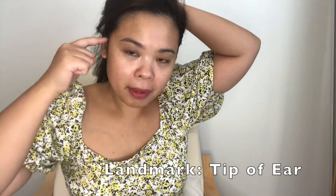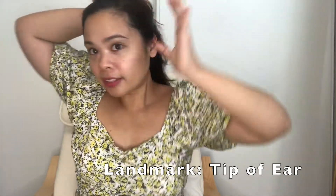The third step is at your upper ear level. Take the hair from around that area — upper ear, okay.